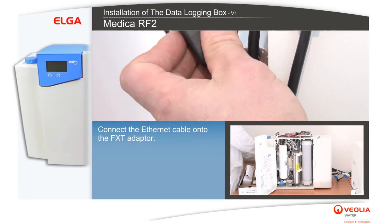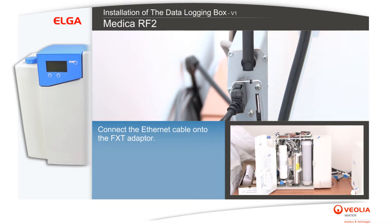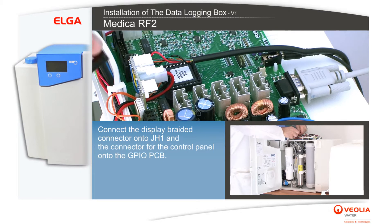Connect the Ethernet cable onto the FXT adapter. Connect the display braided connector onto JH1 and the connector for the control panel onto the GPIO PCB.